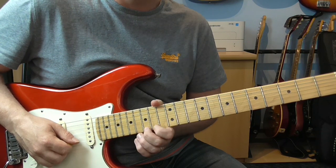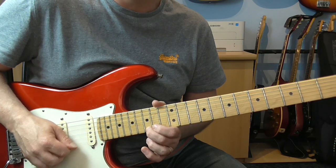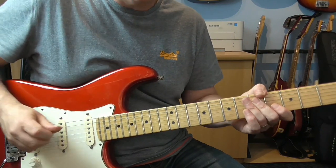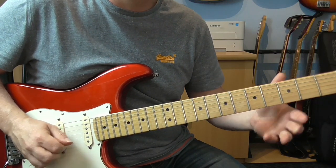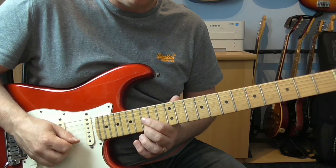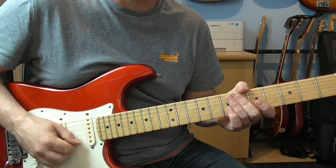Next bit we're going to do a quick hammer-on from fourteen to fifteen on the E, and then re-pick fifteen. Then we're going to jump over to sixteen on the G, and then back to fifteen on the E. And then we're going to get this little scale run down with slides. The first one's in a group of three - pick fifteen, slide to fourteen, and then re-pick fourteen. Then pick fourteen, slide to twelve, and then re-pick twelve. So that's how it starts - two groups of three.